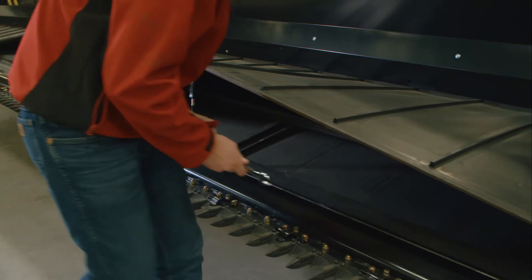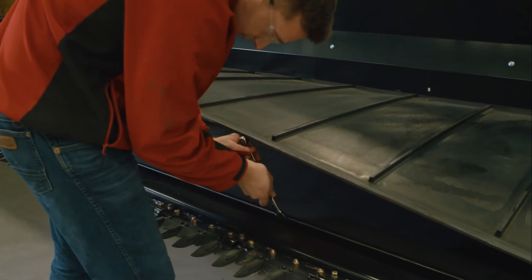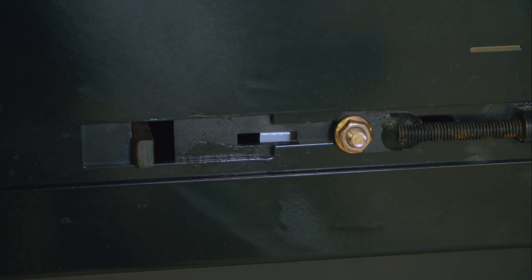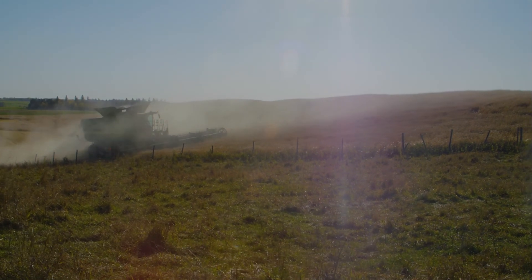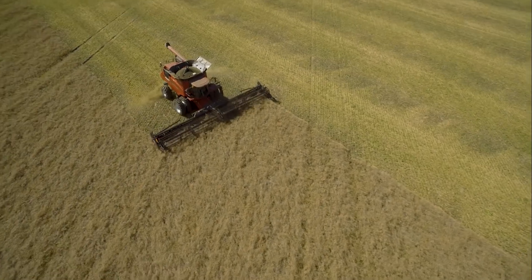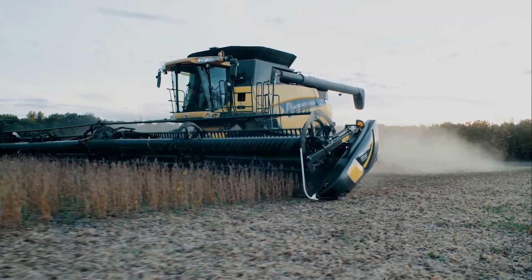Complete this adjustment across every deck support on your header and re-tighten your draper tension once completed. Thank you for watching this video and for your purchase of your MACDON flex draper. If you require further assistance, consult your operator's manual, contact your local MACDON dealer, or contact MACDON directly.